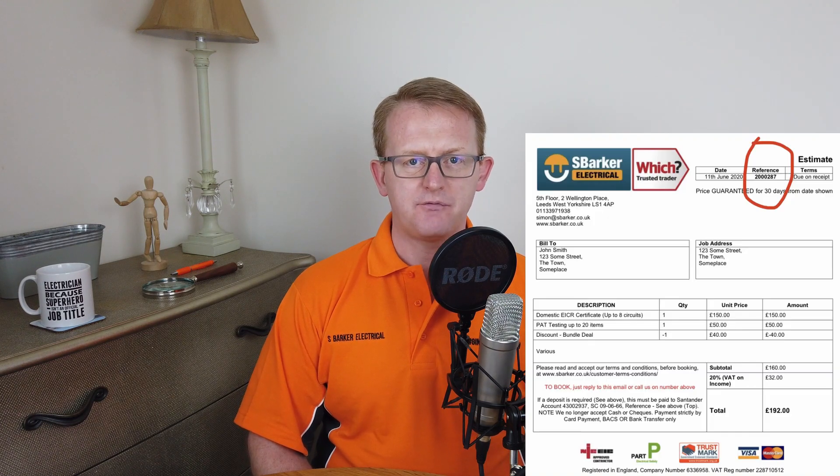Once you are entirely happy with everything, you can pay by card — credit or debit — or by bank transfer. The details for bank transfer are on the original quote and they will also be on the new invoice. The reference number is on there too. Please note that we do not take cash or checks, but we do take any cards and also a bank transfer or bank payment online.